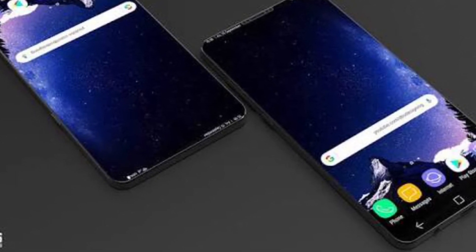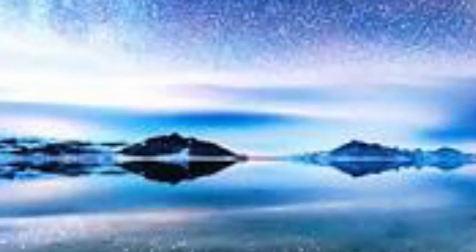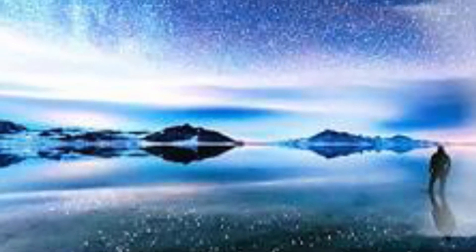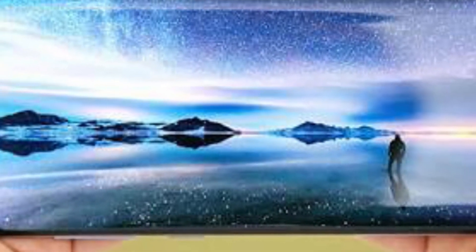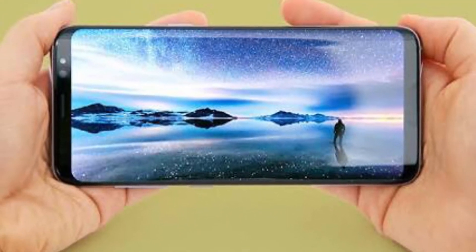According to rumors, the device pricing is not confirmed yet, but the device looks pretty good and may be the most beautiful device Samsung has ever made. The device also has a headphone jack along with USB Type-C. If you like this video, subscribe to my channel 9 to 5 10 for more updates.